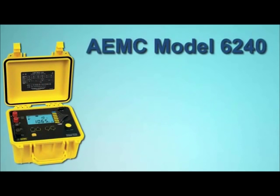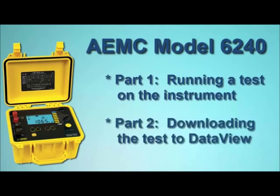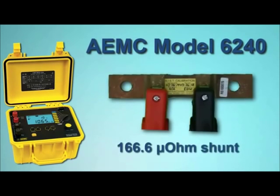This video is the first of a two-part series describing how to use the Model 6240. In this video, we explain how to set up and run a test. In a separate video, we will show how to download test results to your computer using AEMC's DataView software. For our demonstration, we will connect the instrument to a 166.6 microohm shunt and run a one-minute test with a current of 10 amps.